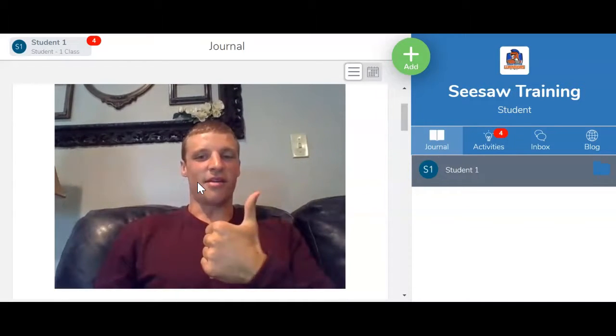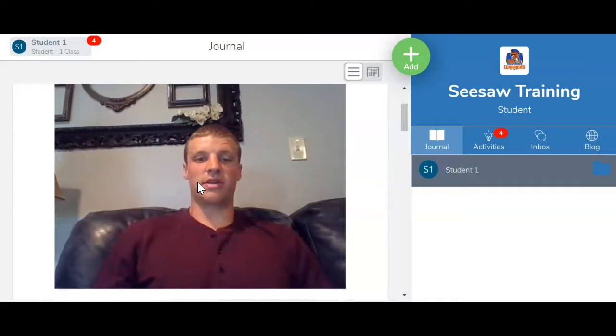I can wave at the camera, I can give a thumbs up, I can do whatever else my teacher asked me to do. And that is how you do a photo or a video on Seesaw.